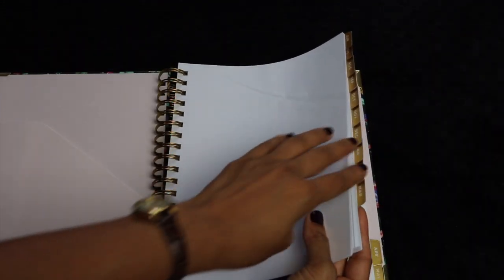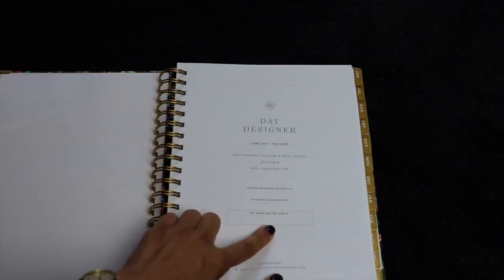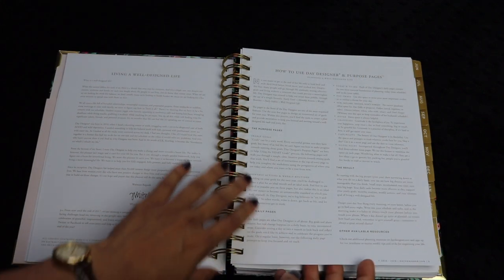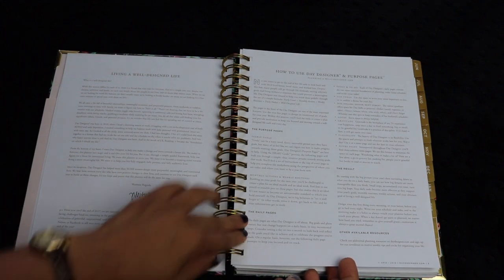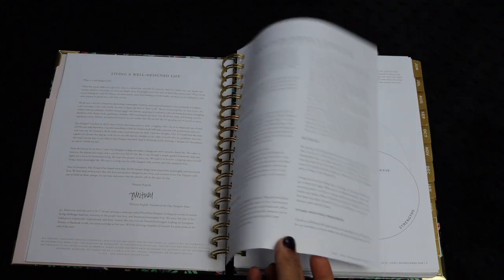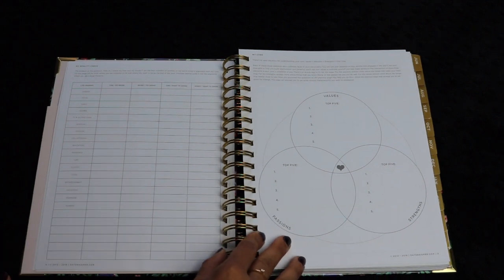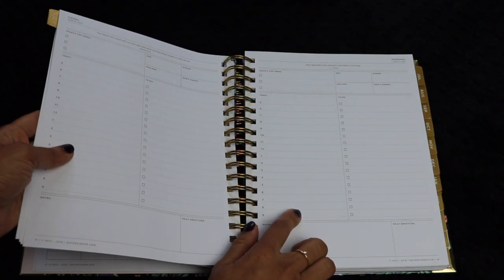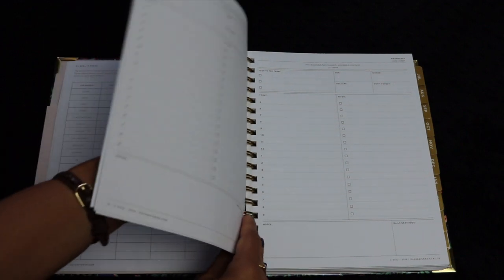There's a lovely glossy pocket folder on the inside of the front cover. The planner has gold tabs with white font to separate out all your months. It has a little section for you to put your word of the year. There's a letter from Whitney English, the founder of Day Designer, and an explanation of exactly how to use the purpose pages, the daily pages, and what the result of this type of planning will be. Daydesigner.com has a lot of free printables, so you can actually print out the daily plan pages and bind them yourself if you like.